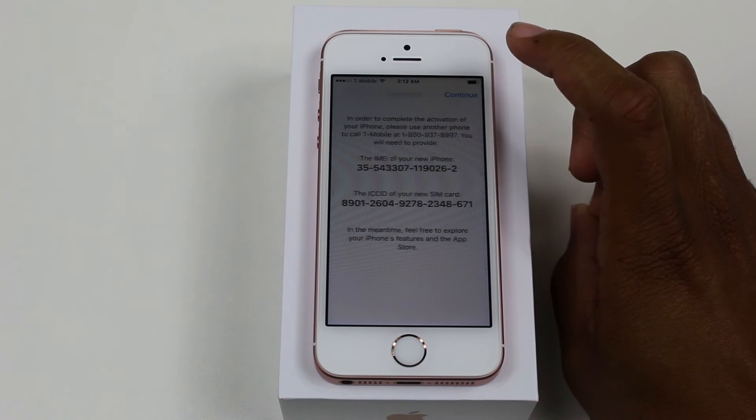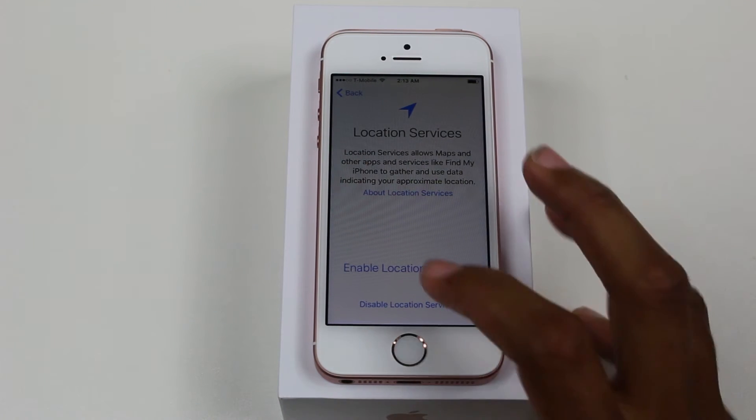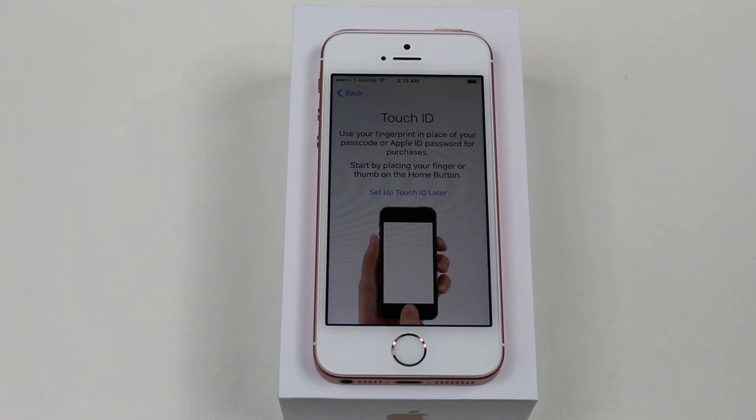We're just going to skip past this. Location services — we're going to turn that on because a lot of the cool apps work through there. And we've got Touch ID now, which is something we didn't have before.